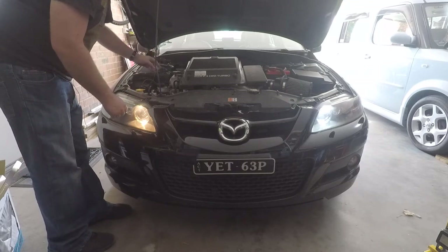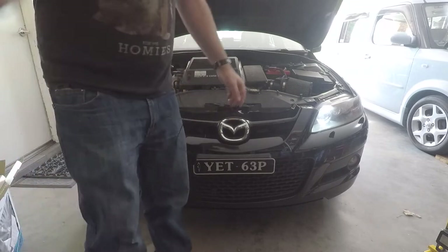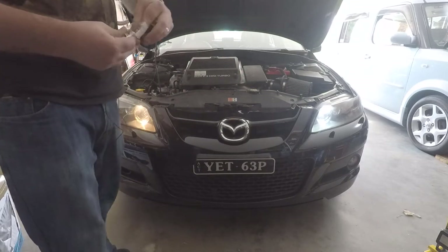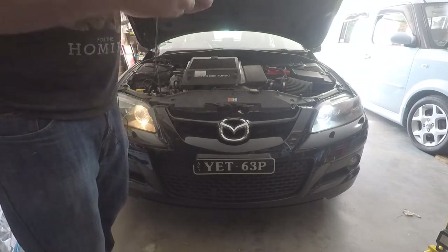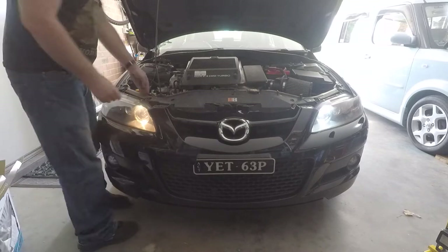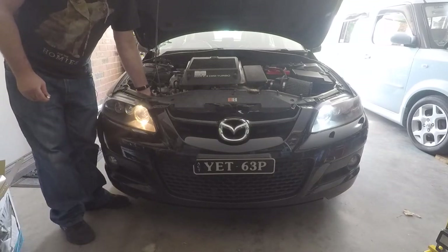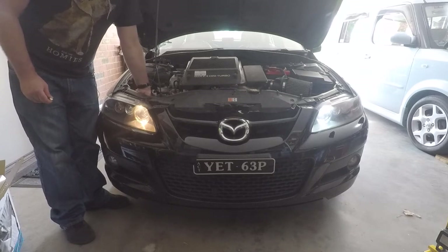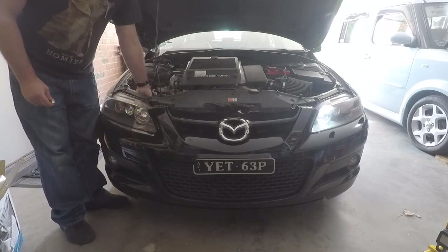So again pull your little cover off — don't forget to put your covers back on, be rather silly of me. And these were about ten bucks for ten of them on eBay, so about a dollar each, which is even cheaper than your regular incandescent globes that you'd buy from your auto parts store.